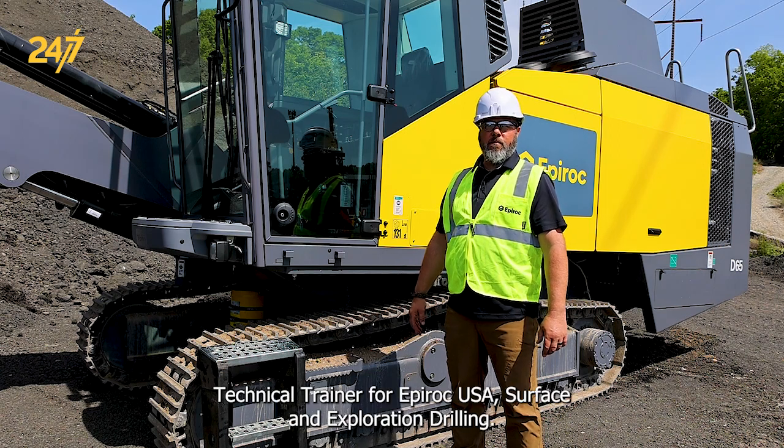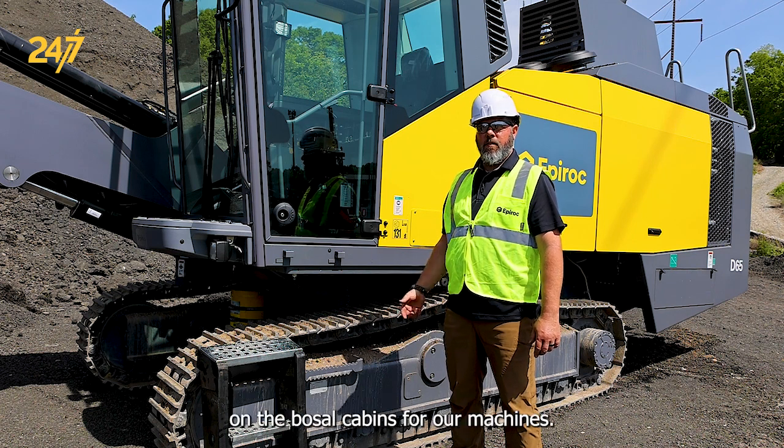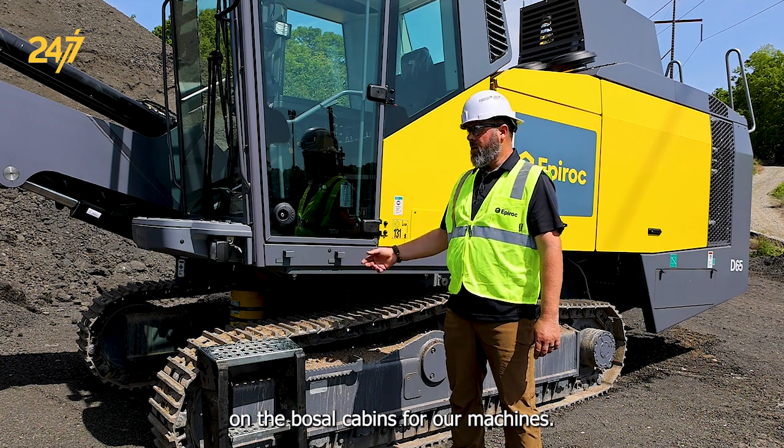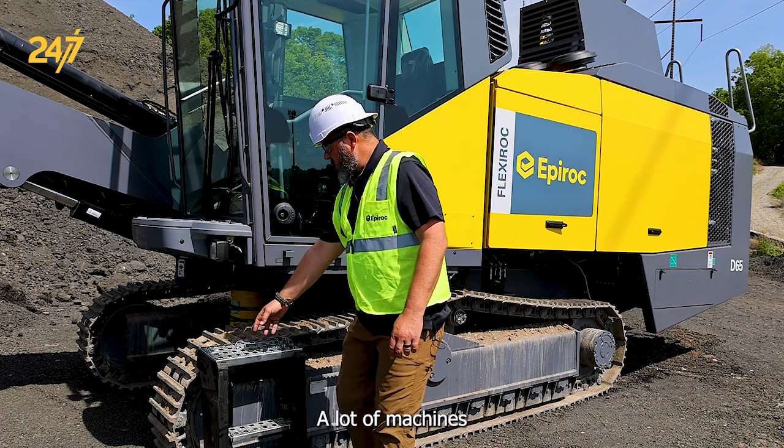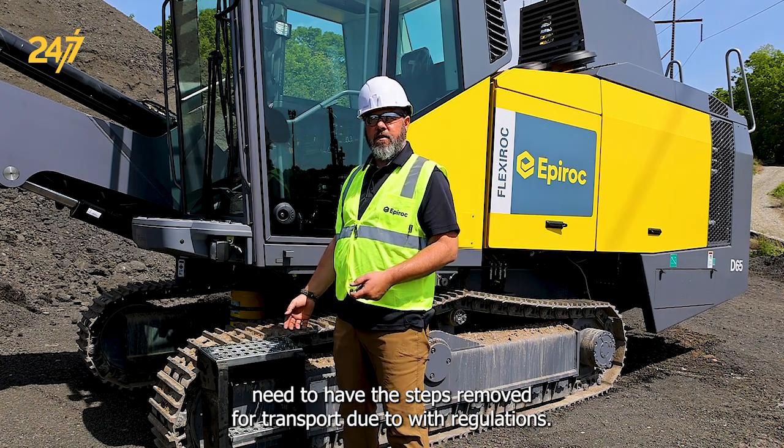I'm John Larson, Technical Trainer for Epiroc USA Surface and Exploration Drilling. Today we're going to be talking about how to install steps on the Basel cabin for our machines. A lot of machines need to have the steps removed for transport due to width regulations.